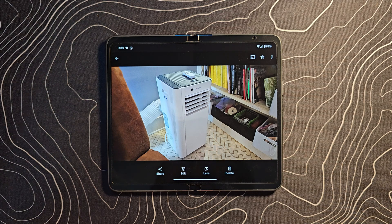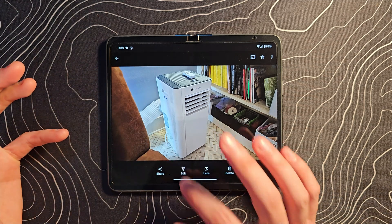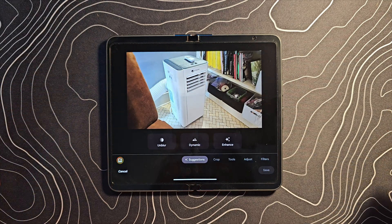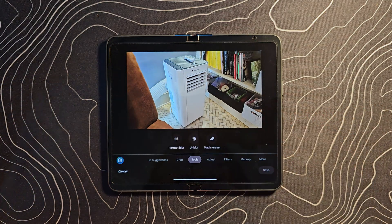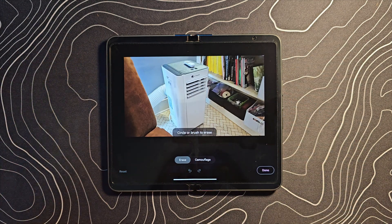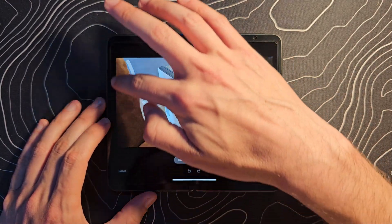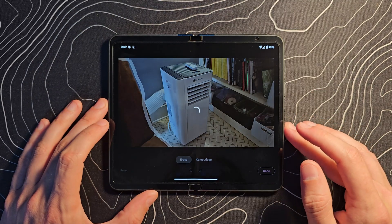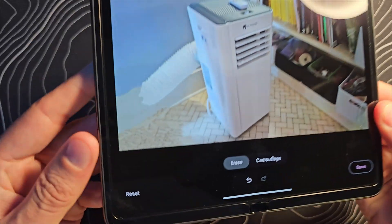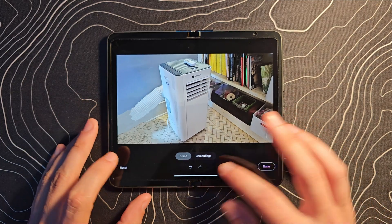I took this picture knowing full well that I was going to try to edit it in Magic Editor, because I wanted to get rid of this section of my couch. If we click on our edit button, we have a couple of different options. Let's go over to Tools and try Magic Eraser first. I want to show you why you would use Magic Editor instead. So let's try circling the couch there — Magic Eraser is good for small stuff. It is not going to be able to handle something that large, something that significant.